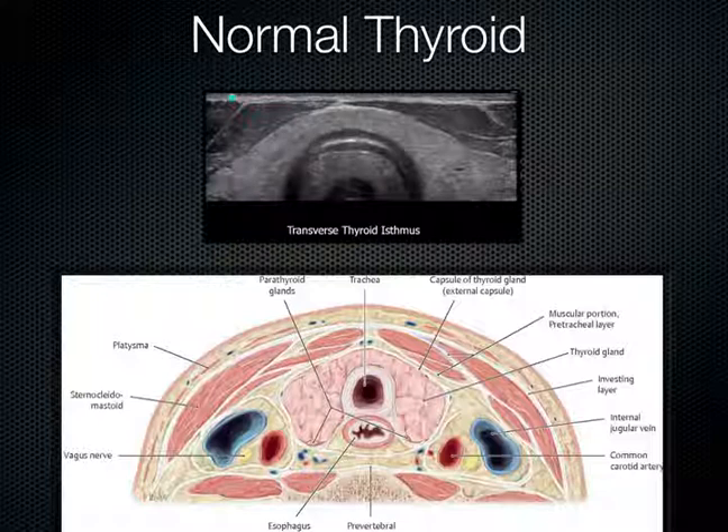This is what a normal thyroid looks like. We can see the trachea right here, and we can see the right thyroid, the isthmus, and then the left thyroid over here. The corresponding diagram is seen down here with the trachea and the esophagus posterior — though I often find the esophagus a little bit left of midline. We can make out this thyroid as it goes all the way across pretty easily with ultrasound. Because it's so superficial, it really lends itself well to using the high-frequency linear probe, which gives us really nice images.